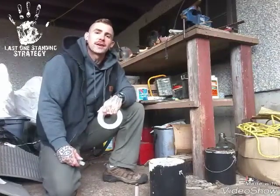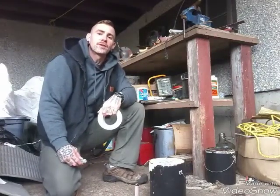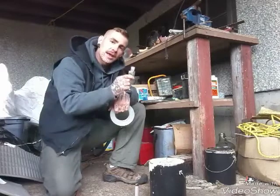Hey guys, Darcy here from Last One Standing Strategy. Today I'm going to show you how to make a survival candle out of duct tape and hand sanitizer.